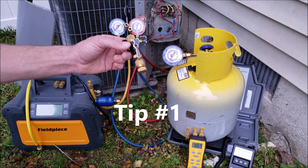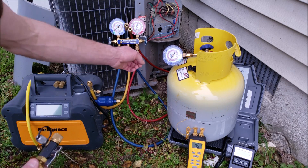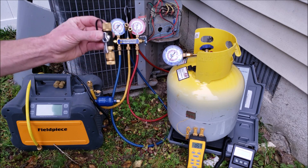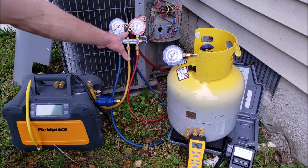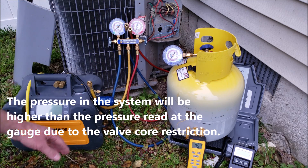Tip number one is using valve core removal tools to take out the valve cores at the ports of the system. If you don't take the valve cores out, it's going to be a restriction right there. It's going to dramatically slow your recovery process down, and it's also not going to give you valid pressure and vacuum levels if you measure them on your manifold gauge set or on the digital display of a recovery machine.